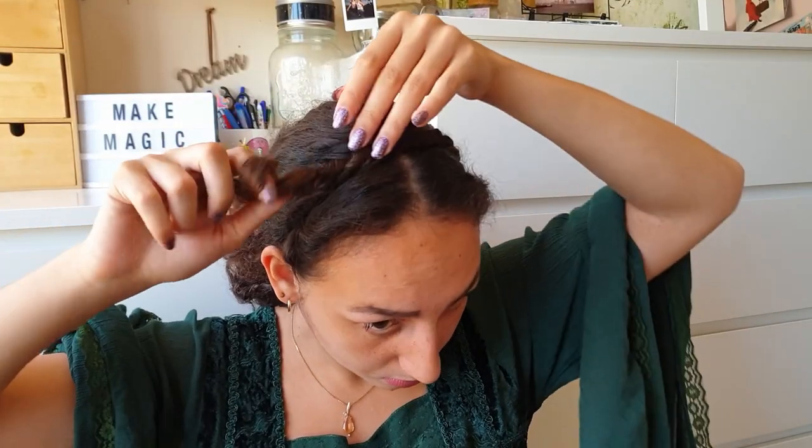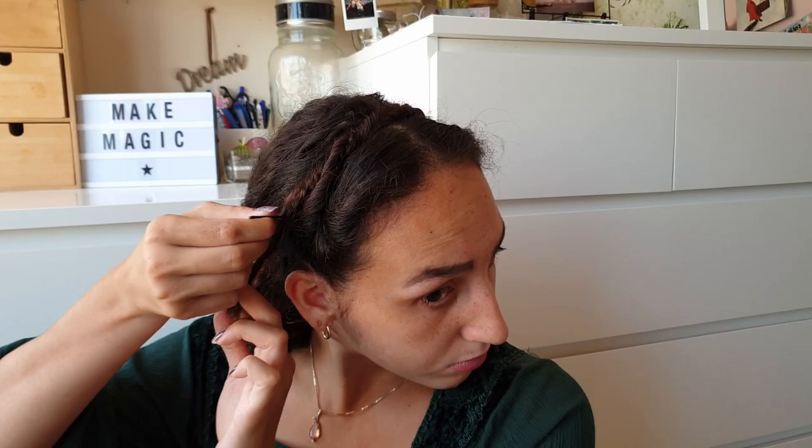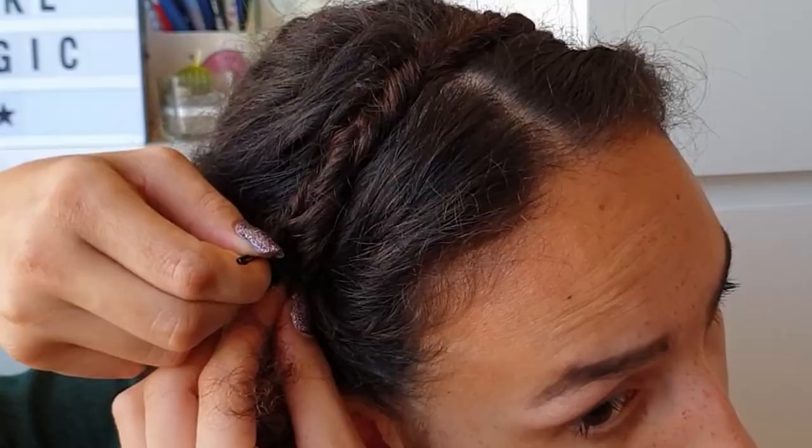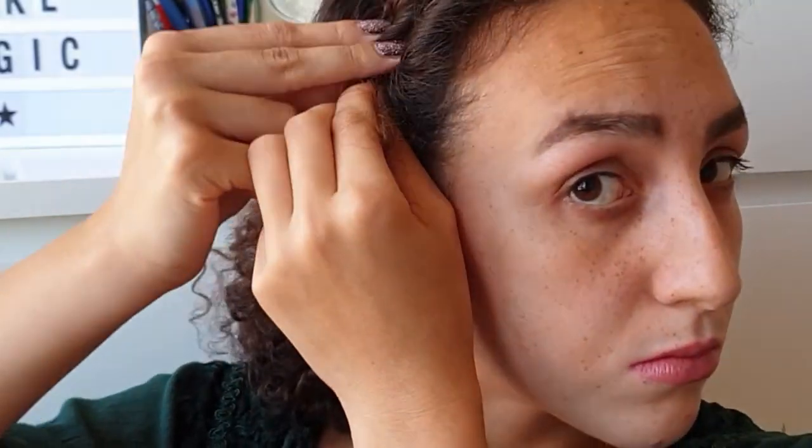Take your other section, retwist when needed, place it near the other twist, and secure with a bobby pin. Now you'll look a bit silly at this point, but that's all right because we're going to fix that later.